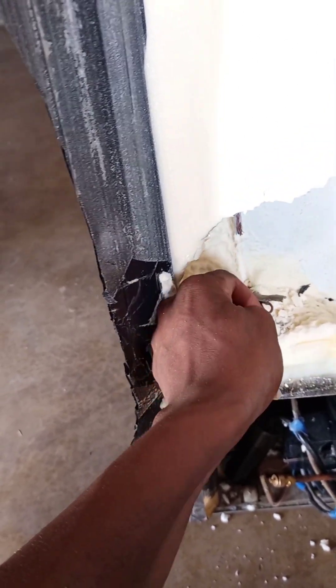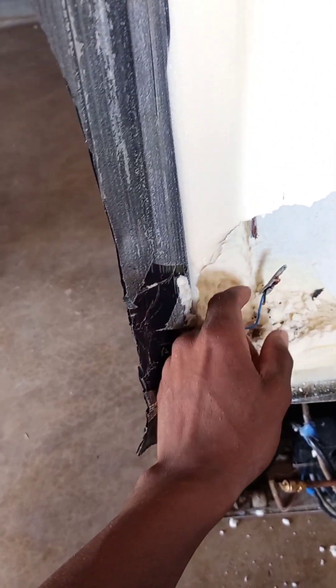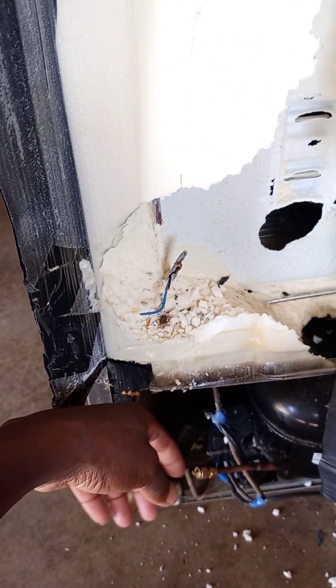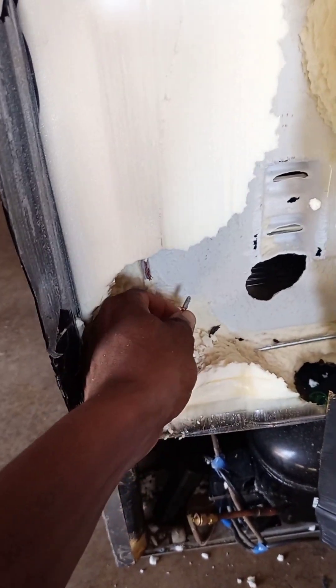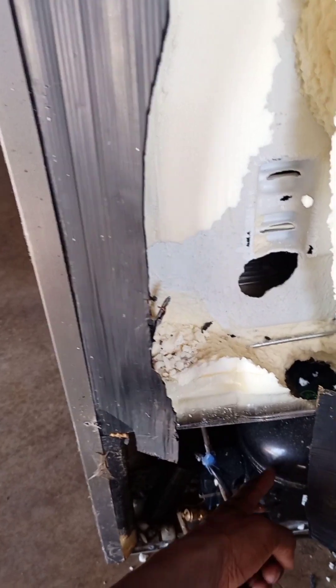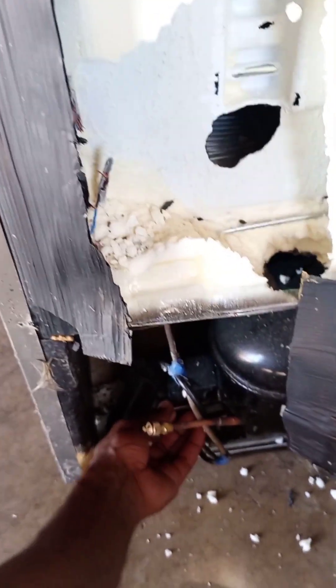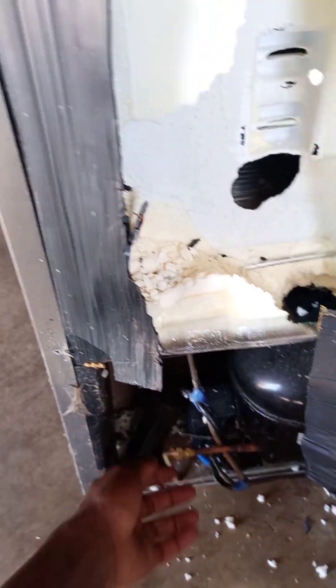When I got here, I saw that rats ate these wires. These wires are going to the thermostat and returning as black to start the compressor. Because they were eaten by rats, there was no return to the compressor and also the live wire was not reaching the thermostat.